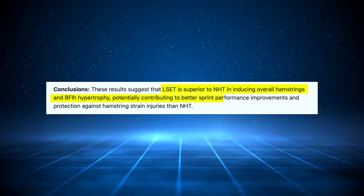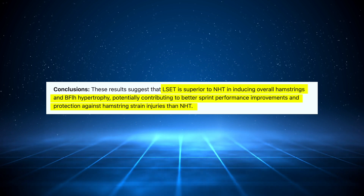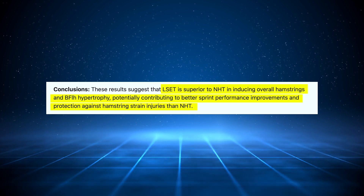Hypertrophy — for any Americans out there, getting in there before the comments. The study also found it's potentially contributing to better sprint performance improvements and protection against hamstring strain injuries over Nordics. This doesn't explain the whole story though, which we'll get into shortly.